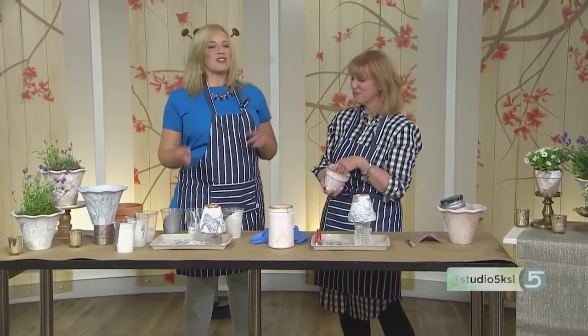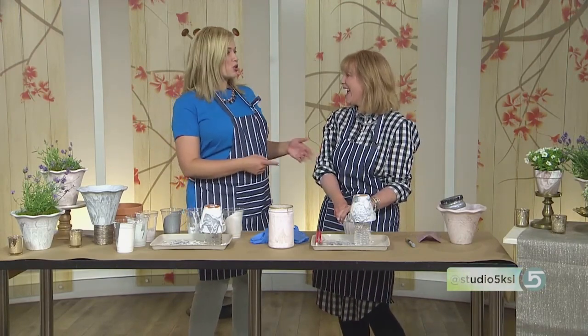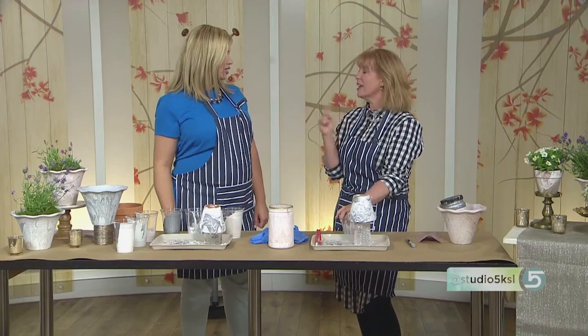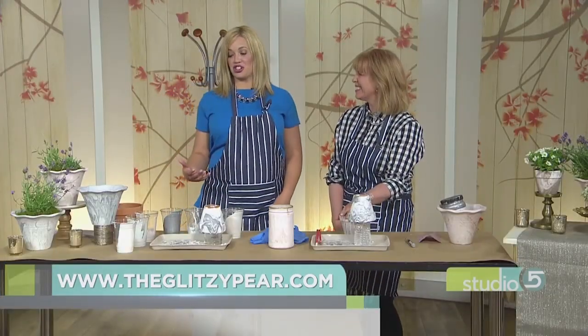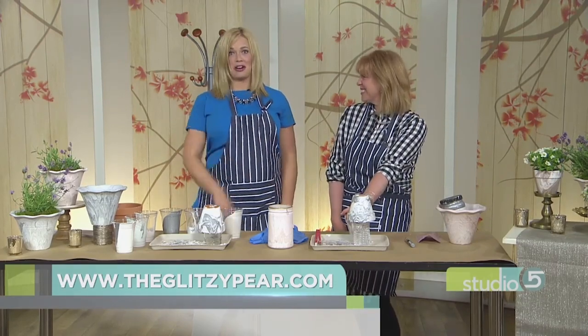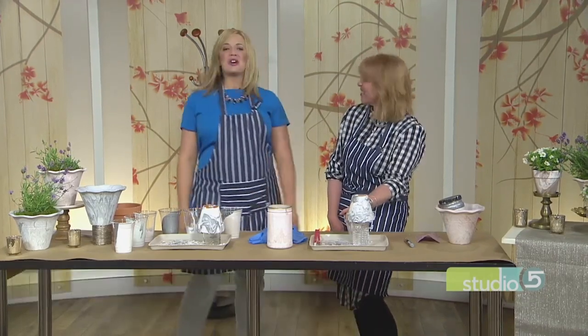Thank you so much — she'll have the tutorial on her website. Not many people know, you also have an organization business on the side — that's your real gig. How can we get in touch? Just my Instagram, theglitzypair, or you can email me at theglitzypair at gmail. You'll see inspirational projects as well as inspirational organizing projects — from creative to organization. This lady inspires us in so many ways. Thank you, Brett. Really fun.